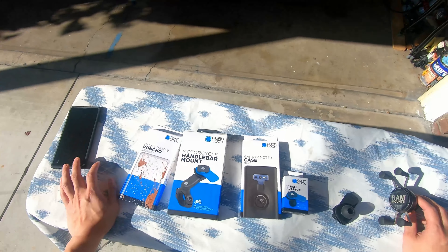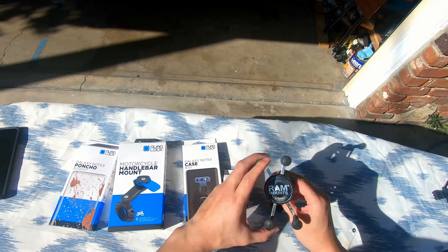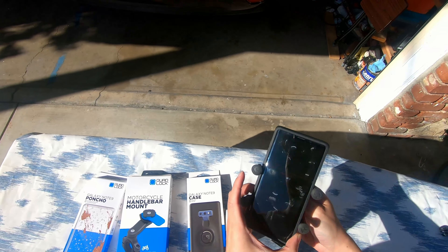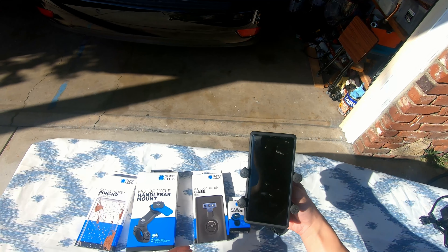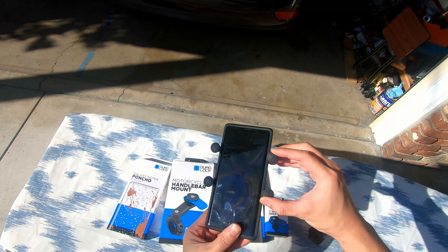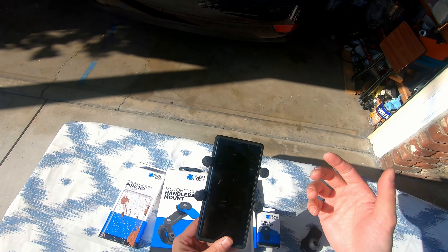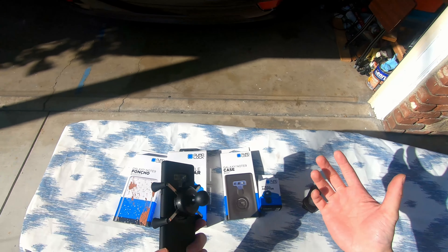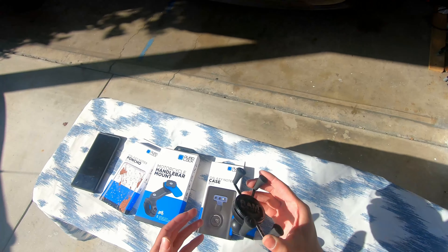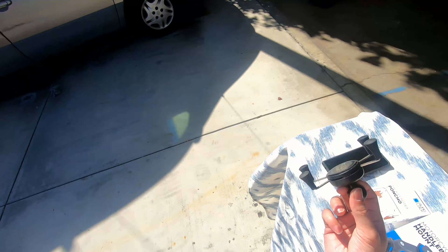As the motorcycle community probably knows, we're pretty familiar with the RAM X-Grip mount, where the phone essentially clamps on and holds it pretty steady. The only problem with this setup is that it hits the volume button as well as the power button. If you're stuck on a ride, the phone eventually turns off and messes up the volume — it's really annoying. So I was in the market for a new mounting system.